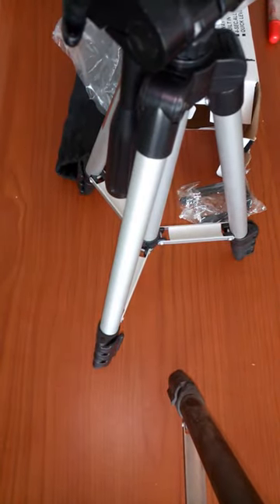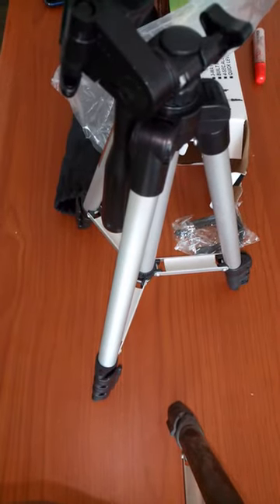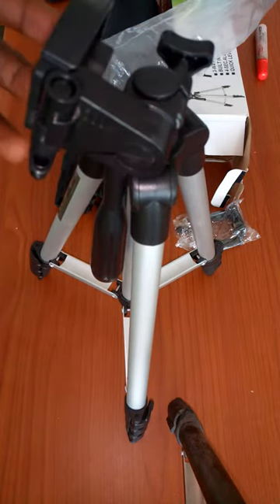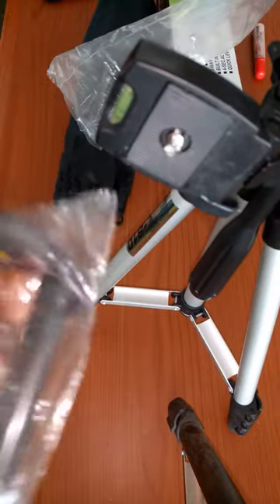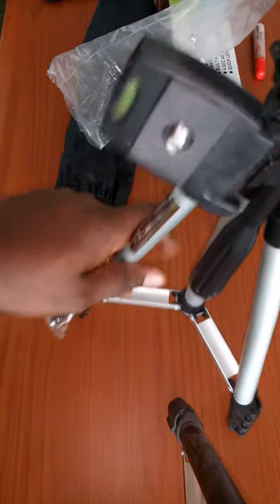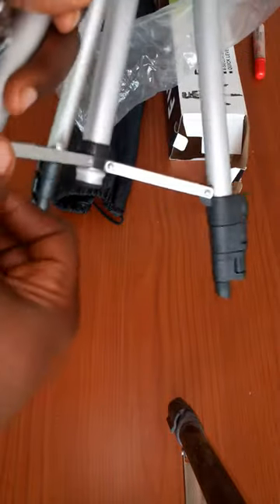This is the item. It stands on three legs, and this is the clip we're going to attach. These legs are extendable — you can pull them out to increase the height. That's how tall it is when fully extended.